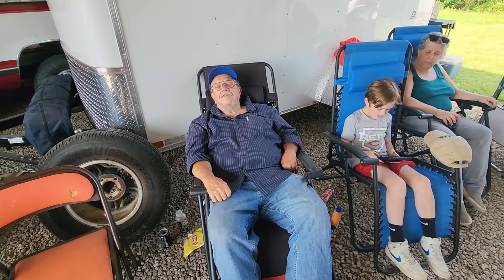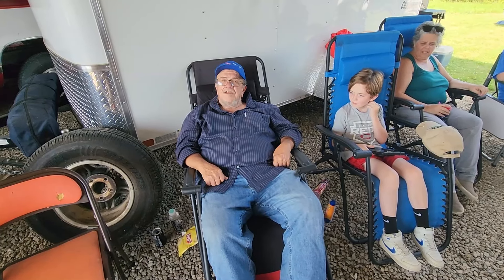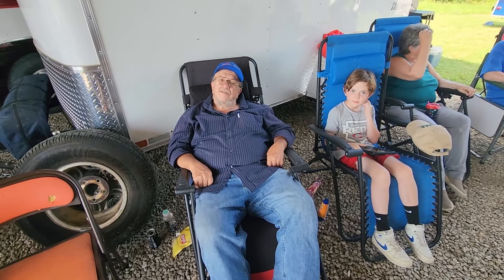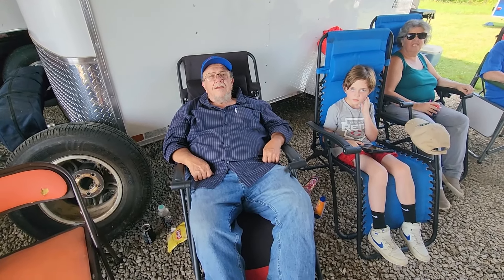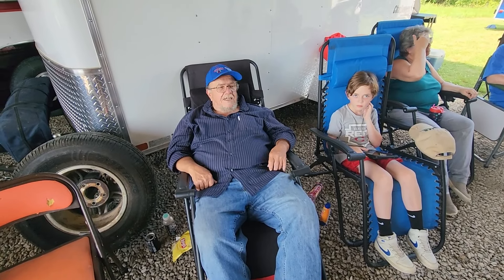Steve, how are you liking field day? I'm a belly full. Every time we get together, for some reason I gain four or five pounds. What is that? I haven't been able to figure that out yet. If you figure it out, you let me know so we can try to straighten it out. Let's ask the viewers to let us know down in the comments why you seem to gain weight at field day.